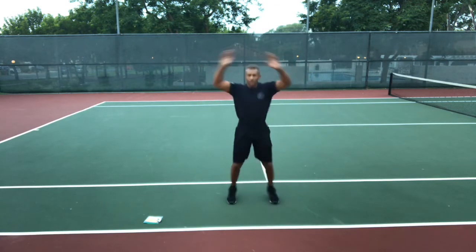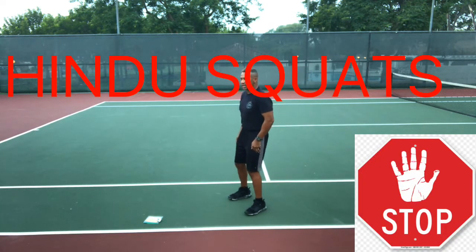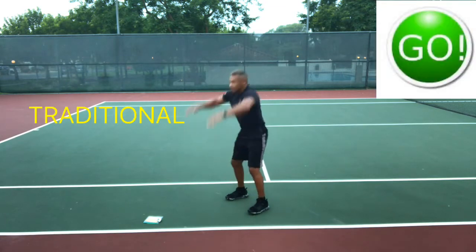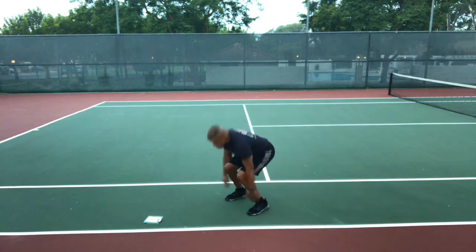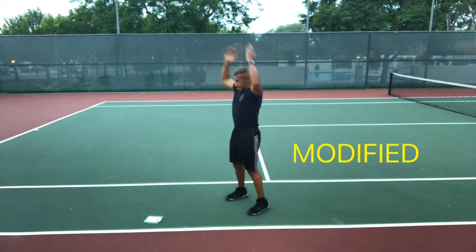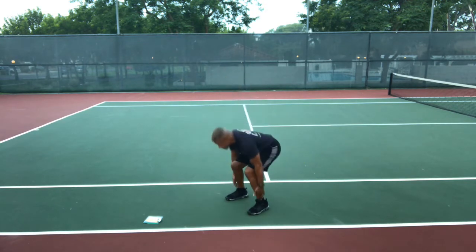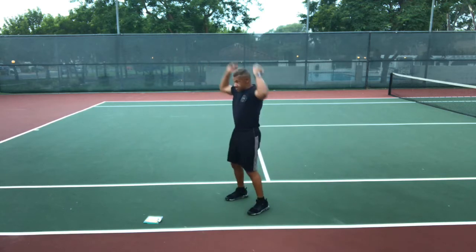Stop. Hindu squats — I'll show you two ways to do these. Get ready. First the traditional way: go — reach down to your ankles and then row straight back, make sure you stick your butt back and your head forward. Now the modified: bring your hands all the way up over your head — I do the modified all the time, I like it better, more shoulder flexibility.